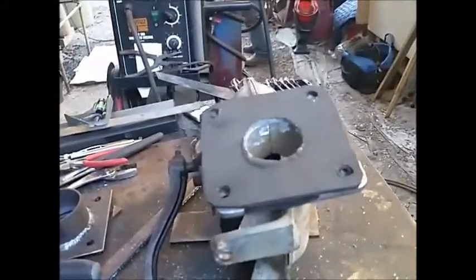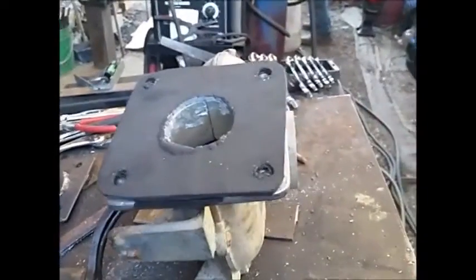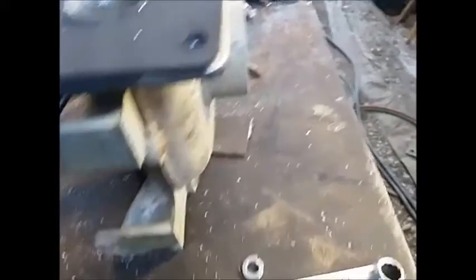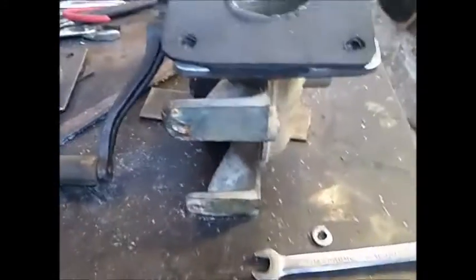So if we want to unplug it and take it someplace and do a demonstration or whatever, we just unplug it, close the gate on that fan over there, open this gate up here, and while that electric fan's blowing we don't need to be sending all our air out here. So we're going to make a gate real quick.